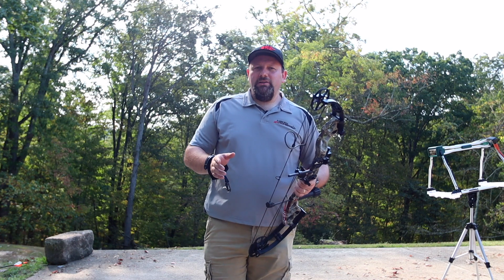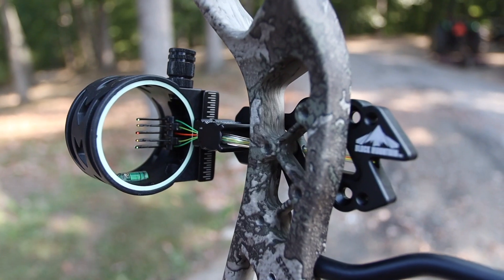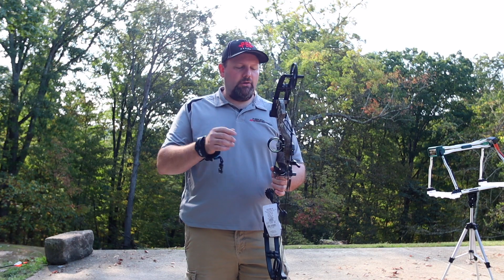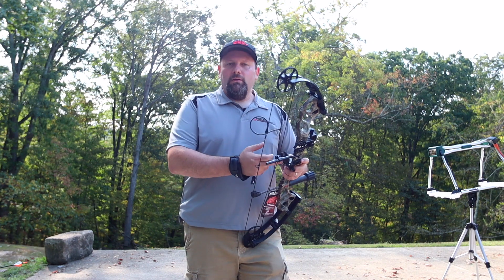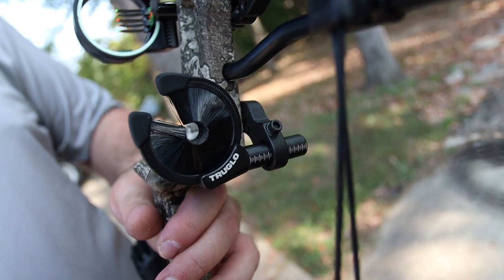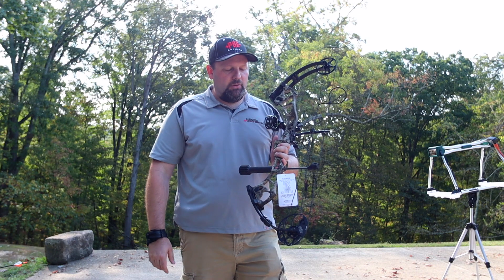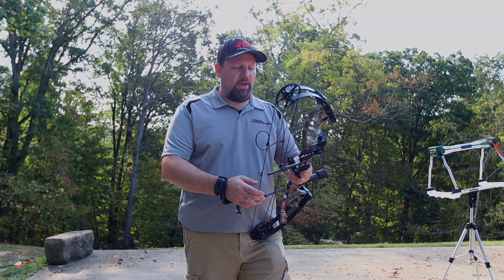The RTS package was upgraded for this year. They did come with a 5-pin sight, which is an upgrade from the cheap plastic 3-pin sight that they had in the past — a nice 5-pin sight that's fully adjustable. Got the true glow biscuit style rest on there, still coming with a nice rubber stabilizer and sling, and of course your peep and loop installed on that RTS package.